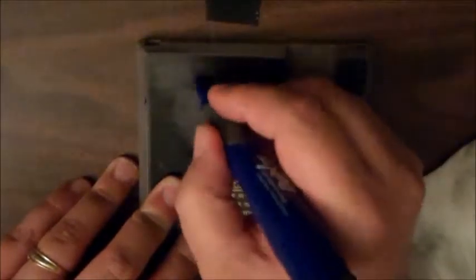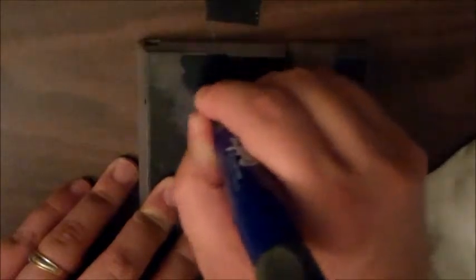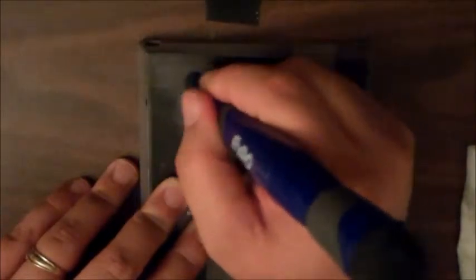This not only works for the plastic but also works for the label. So when you encounter games that somebody has written their name on, or a price, you can now easily and safely remove it.